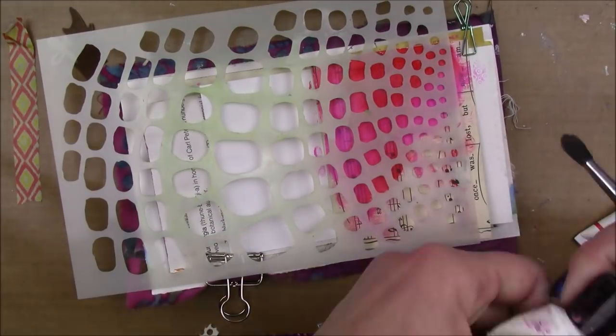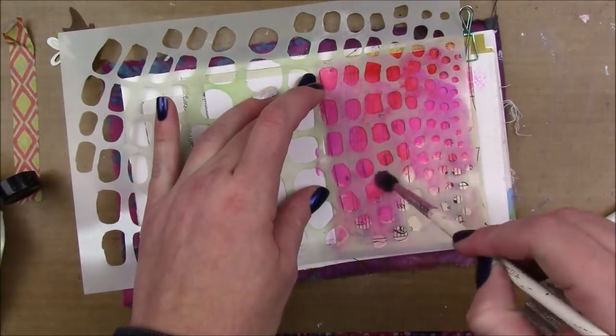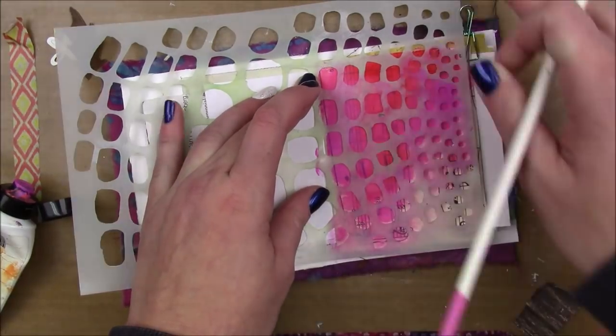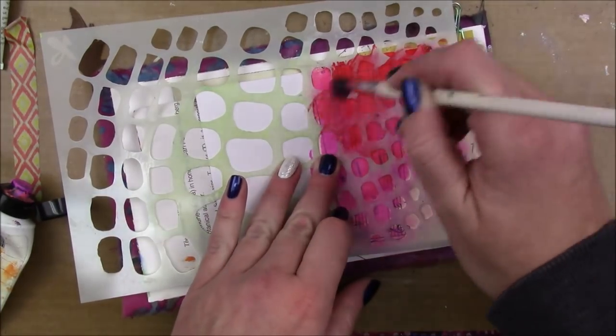Then I have this Dina Wakely stencil called Scales and I'm just going to use a paintbrush to apply some of that magenta through there, and then I'm also going to add a little bit of the ruby through the stencil as well.